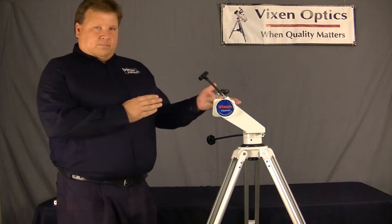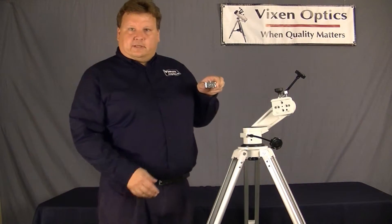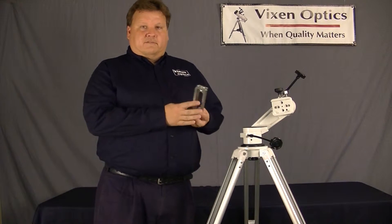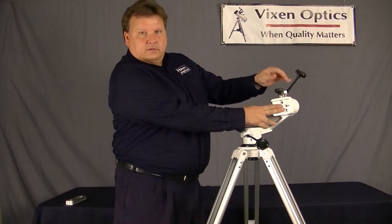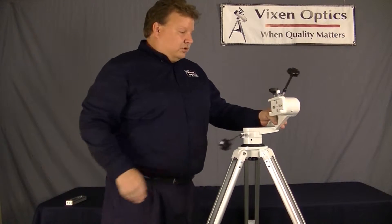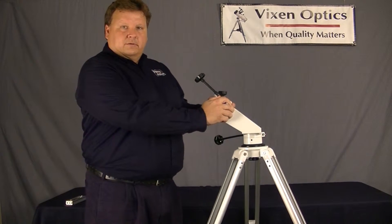First of all, you can attach a scope with a dovetail plate from the side. By a dovetail plate, I just mean a plate like this. Most telescopes have this plate — this is called a Vixen dovetail. You attach it by sliding it in here and tightening down the main knob and then the safety knob. Once you have a telescope attached, you can simply move it back and forth or up and down by hand.